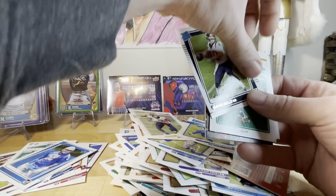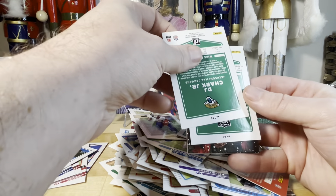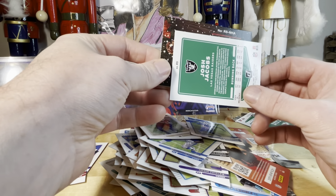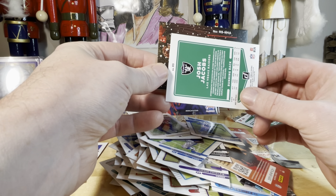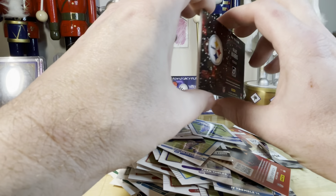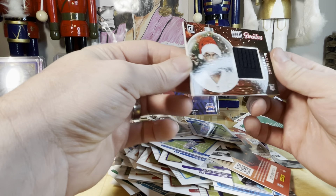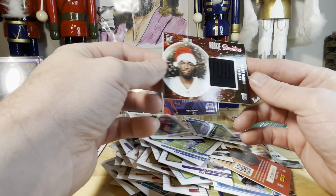In here we have Davis Mills rated rookie — actually playing. DJ Chark, Josh Jacobs, and here we have — Najee Harris! That is pretty sweet. Is it going to be just a napkin? Yeah — Najee Harris rookie sweater. One of the better rookies you could get, so that's kind of neat. I got two sweater cards!